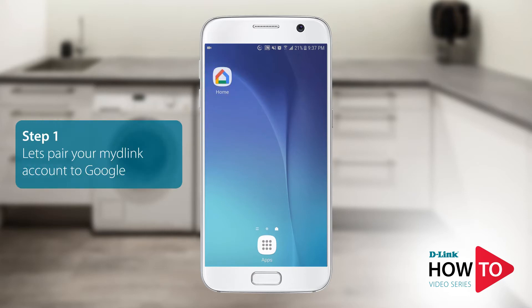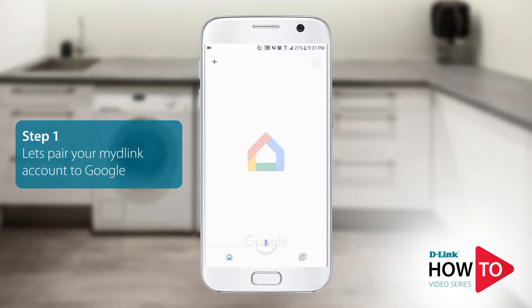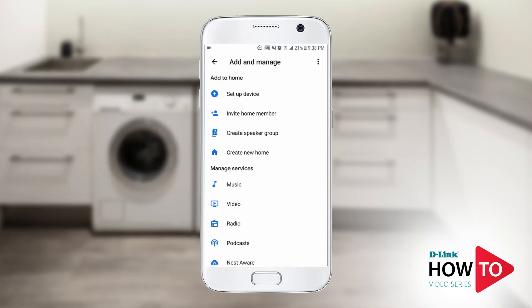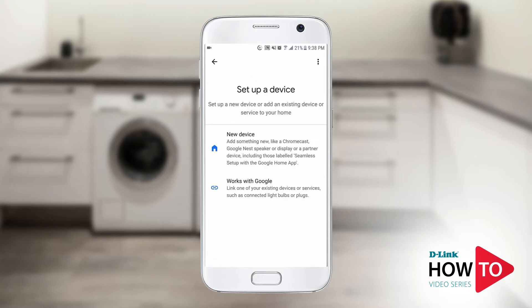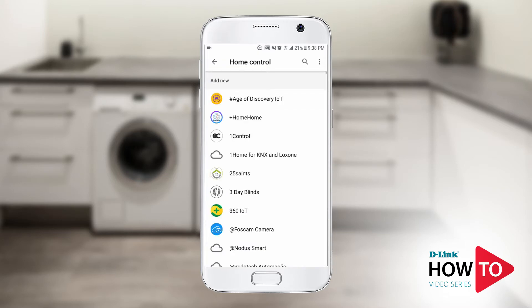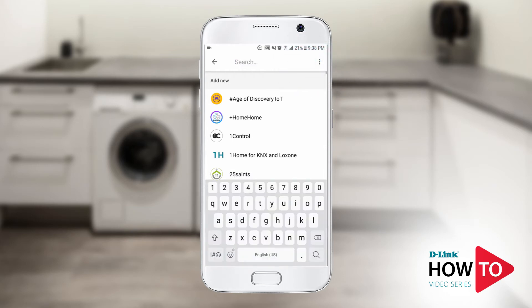Go ahead and launch the Google Home app on your device. Tap the plus sign on the top left, then tap Setup Device, then tap Works with Google. Tap the search icon on the top right and search for my D-Link, then tap my D-Link.